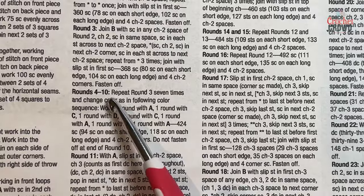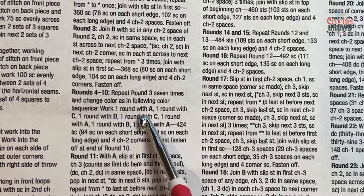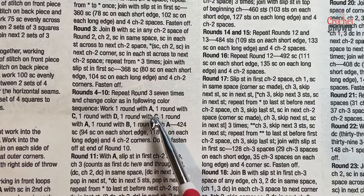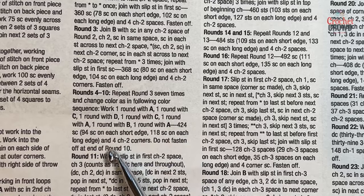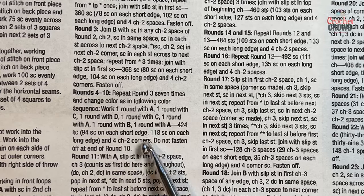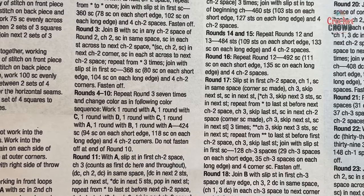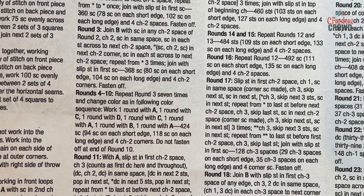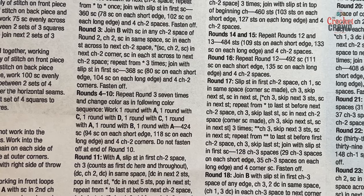The next several rounds, four through ten, are exactly what I just showed you. The next round is going to be color A, the one after that is C, D, C, A, B, A — and that will end you at round number ten. On the very last color, do not fasten off. I'm just using spare yarn here today on my example, so I'll see you on round number eleven in just a moment.